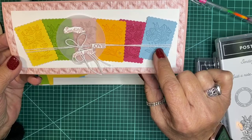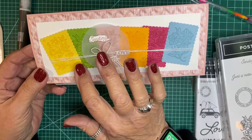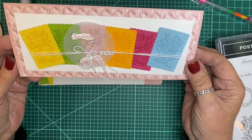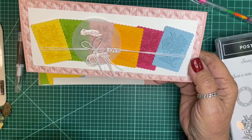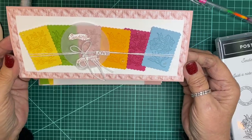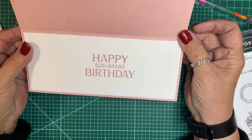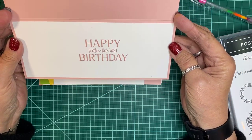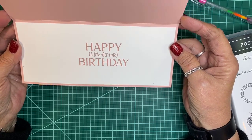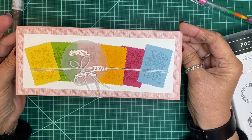I used crystal effects and put some diamond dust on them for a little sparkle. But on this card I'm making, I'll use the artistry blooms sequins again. We're making this as a slimline card, so it's a different sizing. The inside is pretty simple — it's a 'happy birthday a little bit late,' and I mentioned in yesterday's video that I wanted to do some birthday cards.